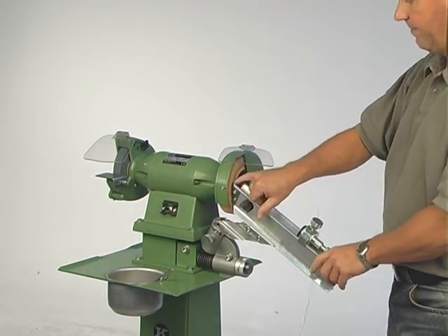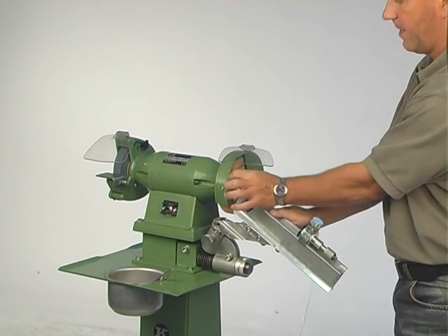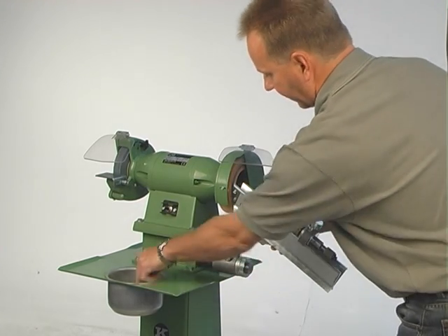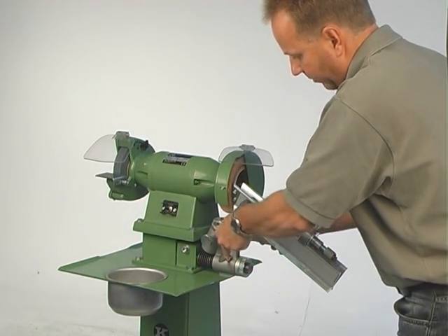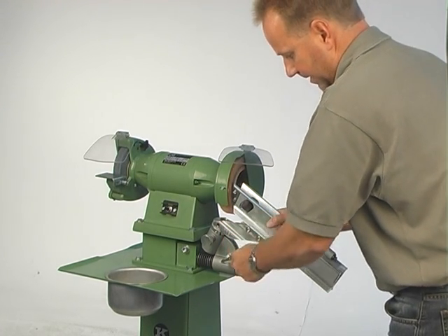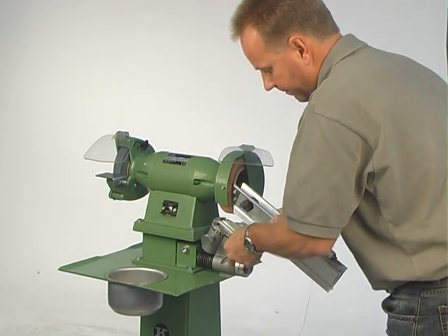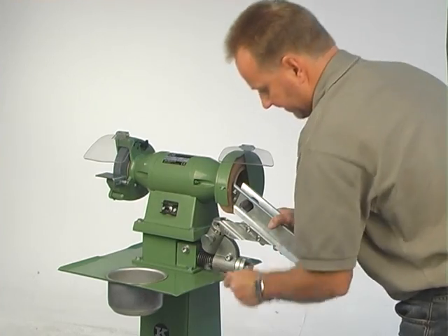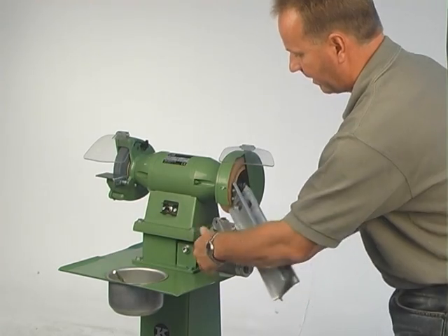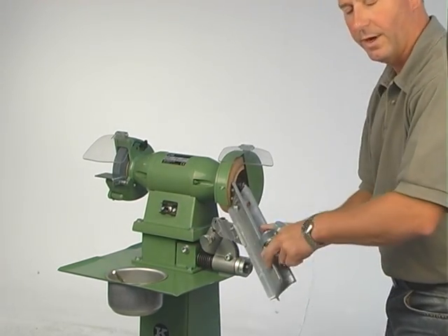I make sure it's right in the middle of the stone, with the top part here in the middle of the stone. And then I tighten it now in this position with this screw here. You have to tighten it very firmly. Now it's fitted. Then you loosen this one here, and you can swing from left to right.